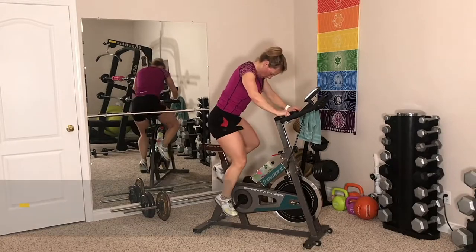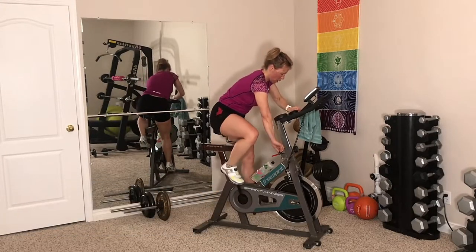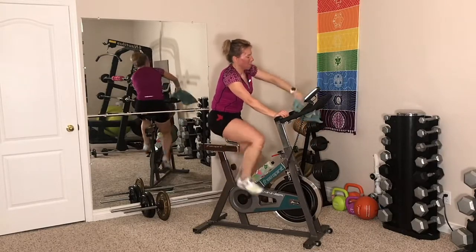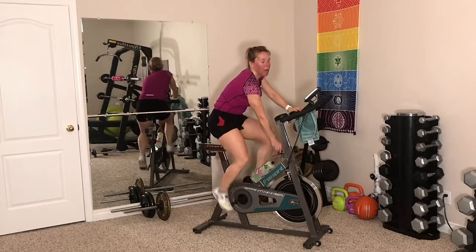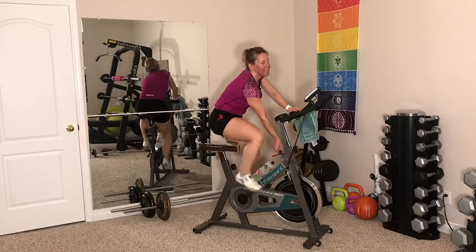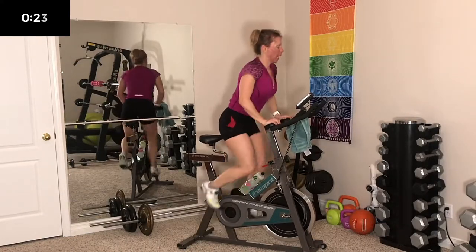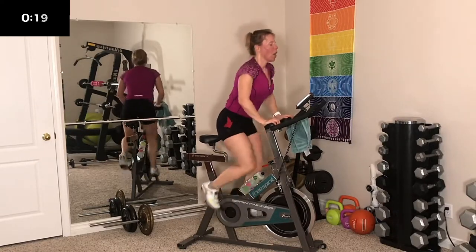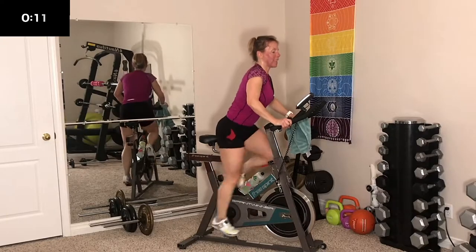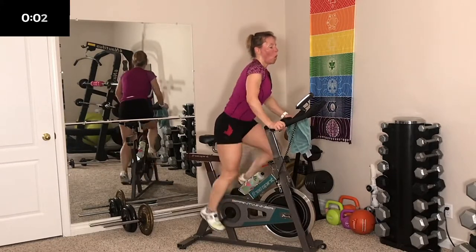Okay, you should be spinning easy right now. We got 8 seconds to go — crank it up, get ready — here we stand! I am sweating so much. That little 2 minute break felt really good and brought my heart rate right down. 10 seconds to go — keep at it. 5, 4, 3, 2, 1 — and sit.